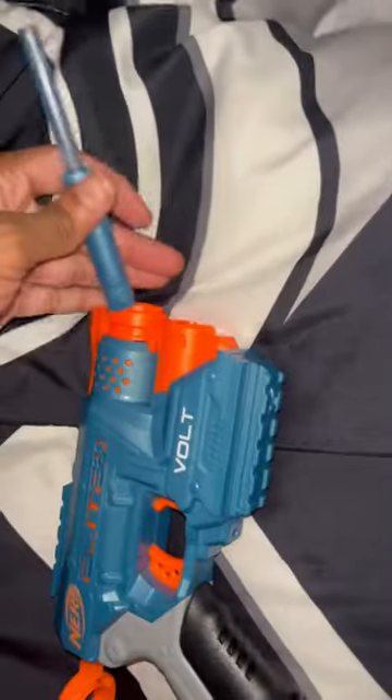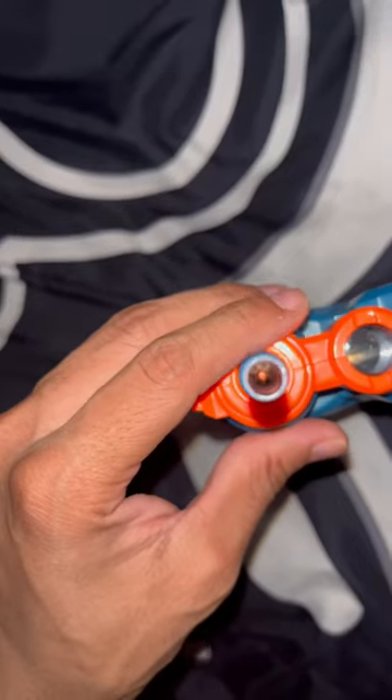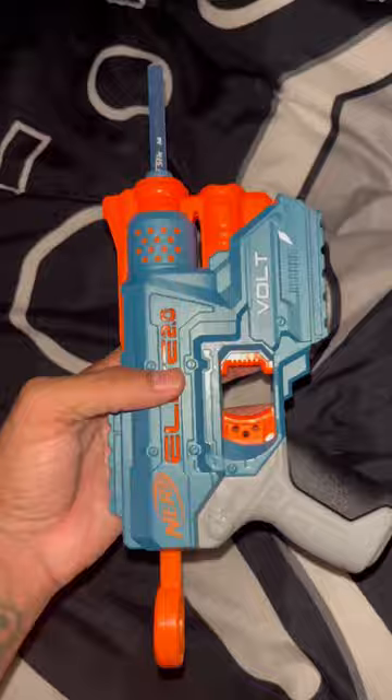Now that you got the pen tube through the Nerf bullet, you're basically ready to go. Grab the Nerf gun, put that in there, put the BB inside the tube. The thing about this is you can put as many BBs as you want — five, six, seven BBs. Go ahead, put four BBs in there.